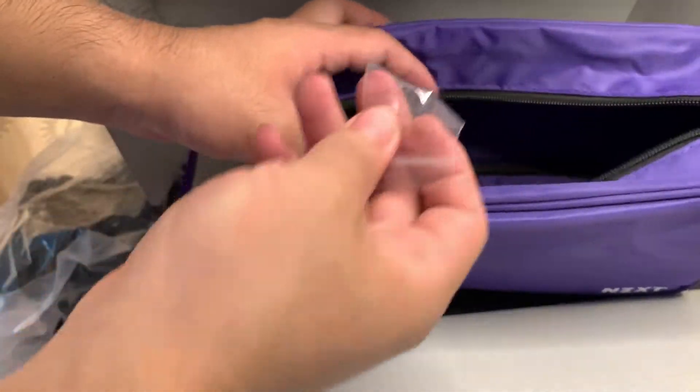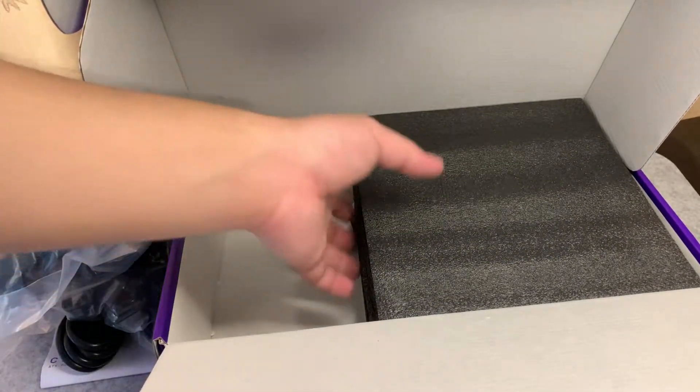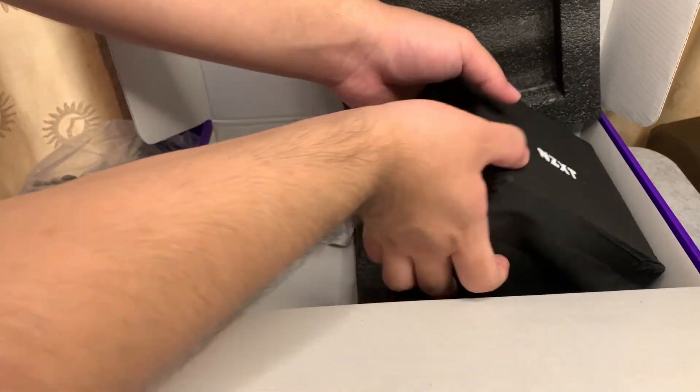There's more in here — we have the screws for the power supply. And here we have the power supply unit itself, secured in styrofoam. It's very well secured, and it also has another layer of protection, which is very nice.